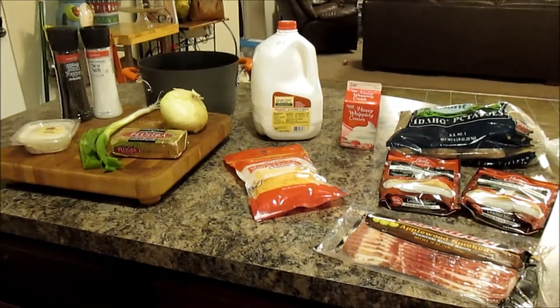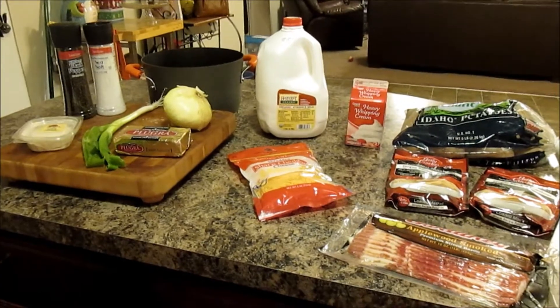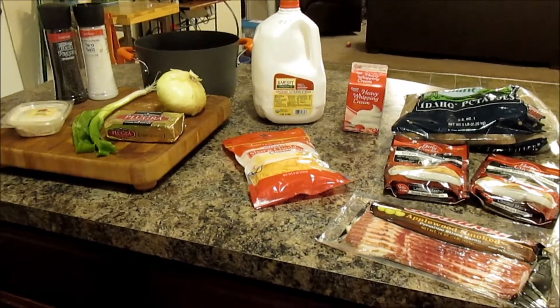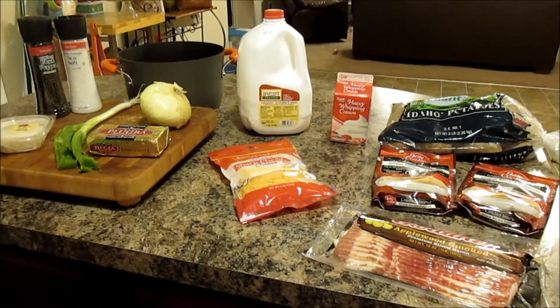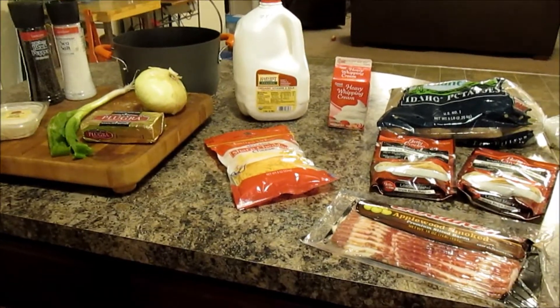Hello everybody! I thought today I would share with you a highly requested video and one of my family's absolute favorite fall, winter, and even summer meals sometimes. I'm talking about my loaded hearty potato soup — it's so simple to make, it will shock you how easy it is. There's no measuring and I'll walk you through all of it.